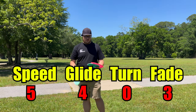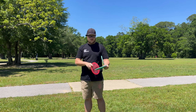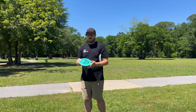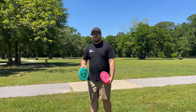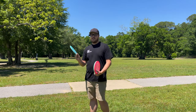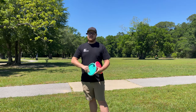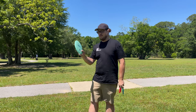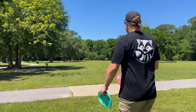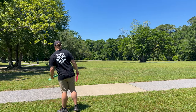Numbers on this bad boy are 5, 4, 0, 3. To compare, I brought out a Buzz OS — same numbers there. Also brought out a Pyro, which is a 5, 4, 0, 2, I'm pretty sure. Currently I bag a Pyro. It's a really nice overstable mid-range, but sometimes it can go a little straight and I wish it had a little more stability. So I'm hoping the Nord might be a little bit beefier. We'll see. Got a little bit of wind out here today, so it should be a nice day for it. I'm going to throw the Buzz OS first, then Pyro, and then the Nord.